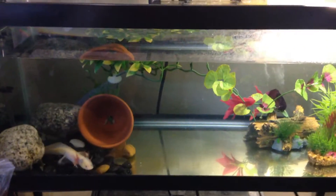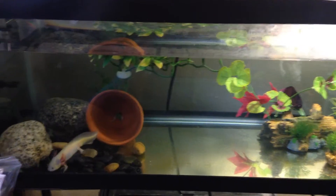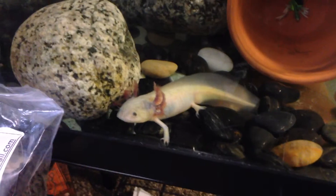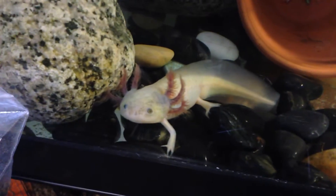That's it for my axolotl care video! I hope you guys enjoyed it. If you're considering getting a pet axolotl, I highly recommend it — they're awesome pets and not very hard to take care of. This is the Crested Tree Frog, see you guys in the next video.